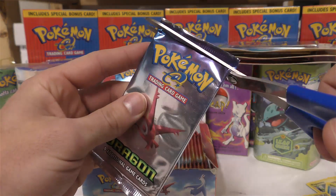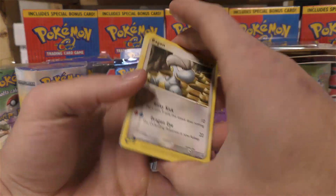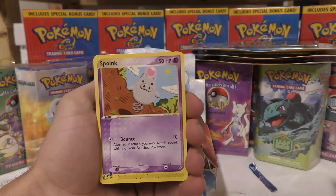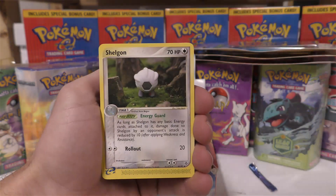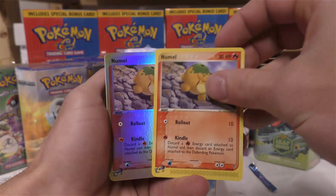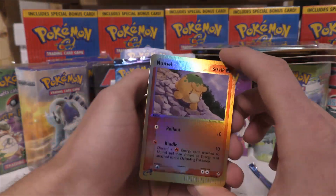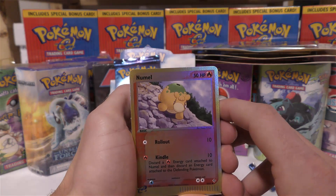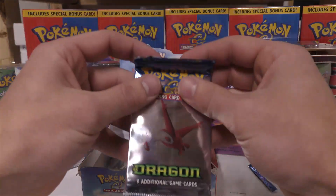We'll open up the next pack, snip it right across the top. We got Bagon, Bagon, Spoink — I think there are three different Spoinks in that set — Nincada, Numel, another Numel, a 200 HP back-to-back Shelgon, High Pressure System, and a reverse holo Numel. Three Numels all in the same booster pack — isn't that kind of crazy? Now the chase pulls in EX Dragon include the reverse holo TV Reporter and the secret rare Charizard. So far we're zero for two.